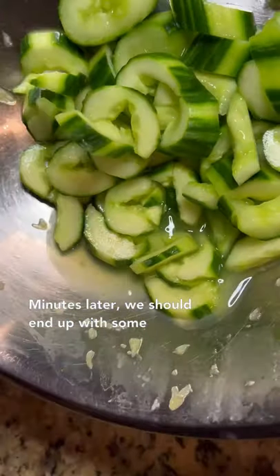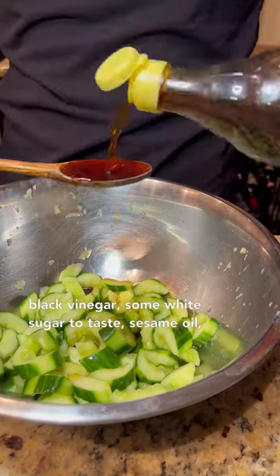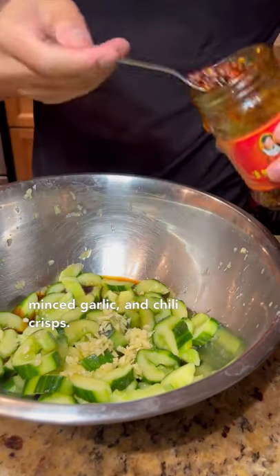Minutes later, we should end up with some cucumber juice. Simply drain this and season the cucumbers with some soy sauce, black vinegar, some white sugar to taste, sesame oil, minced garlic, and chili crisps.